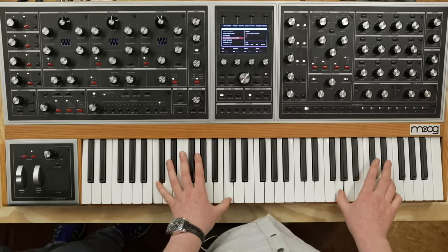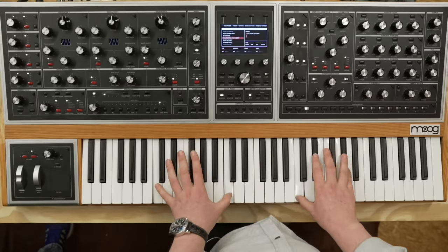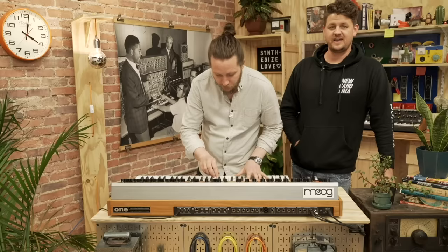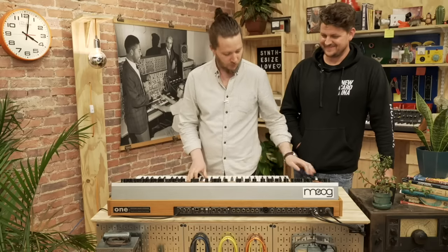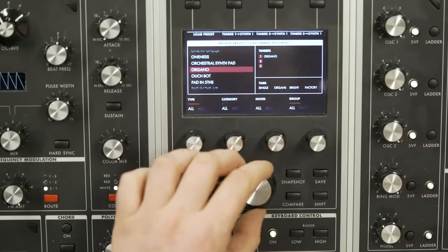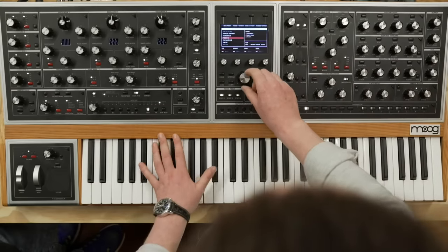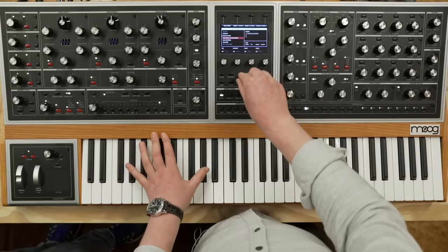There's a question: what about changing presets per step in the sequencer so you can make a drum kit track? We're not able to change presets in the sequencer, but what you do have is 20 modulation slots per synthesizer per sequencer. There's at least one drum kit preset in here — I think we showed it the other day.